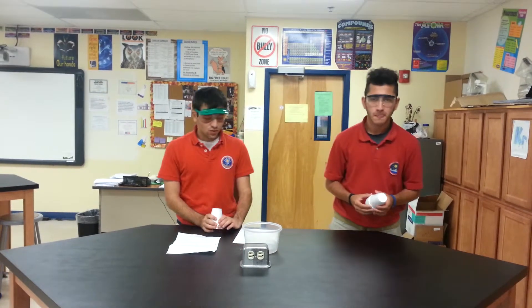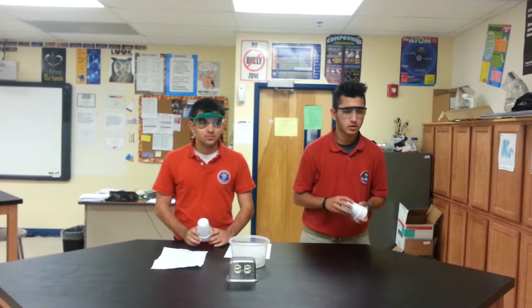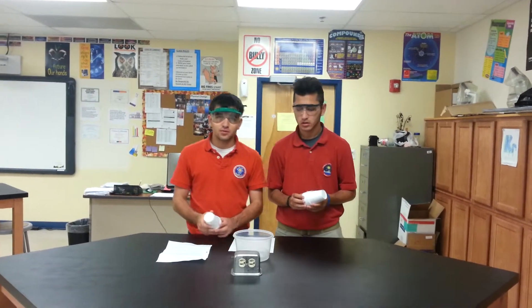My name is Mark Adele and I'm Yasha Alihanov and we're from University Science Academy. We're going to do an experiment called styrofoam cup dissolving in acetone. The materials we're going to use are acetone and a styrofoam cup.